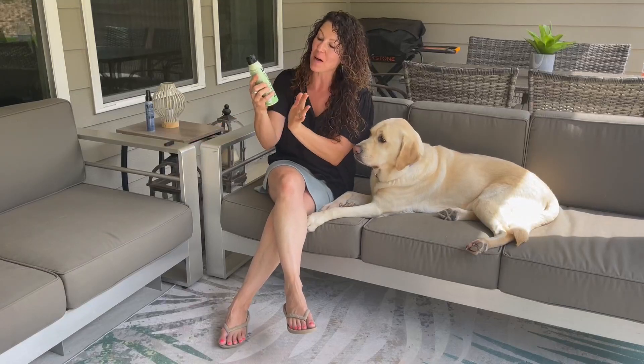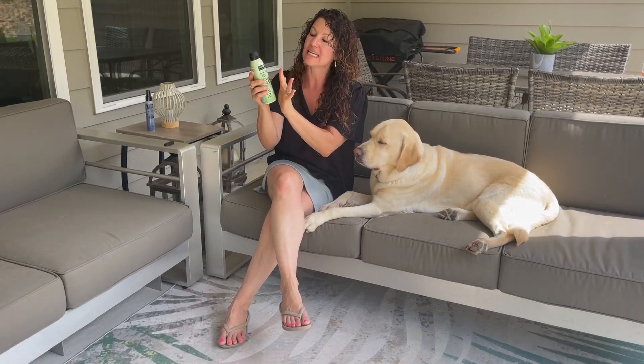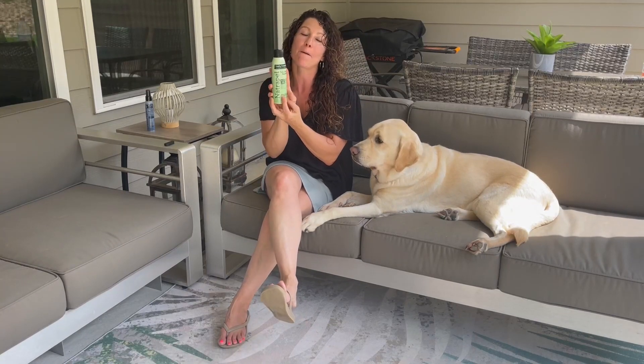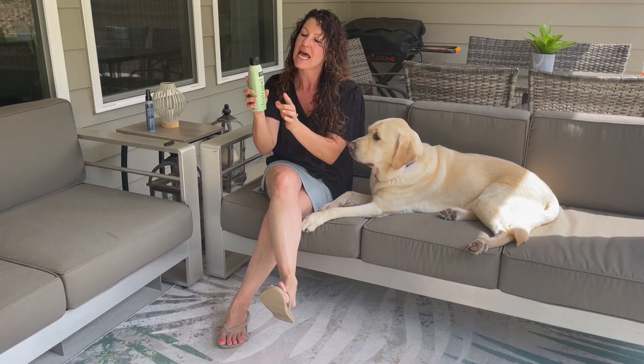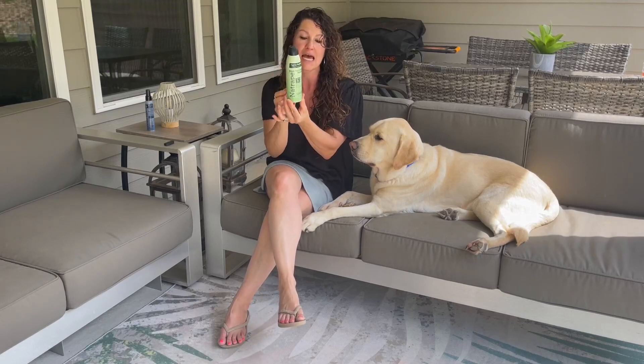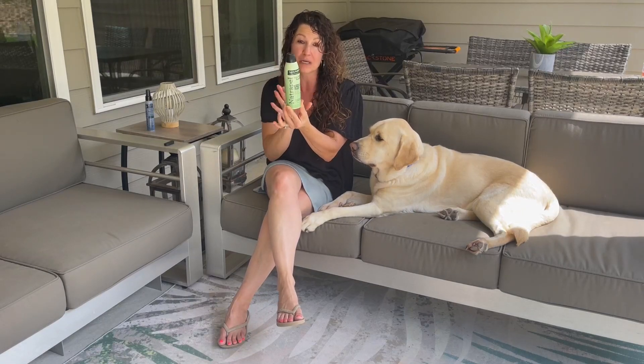Hey, hopping on quick to share with you about Natrapel Tick and Insect Repellent. The company sent this to me so I could give you this up-close look. This is for people, not for pets, and it is giving you 12 hours of protection, which is really great.